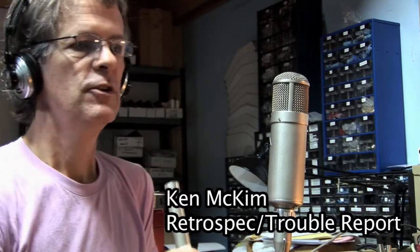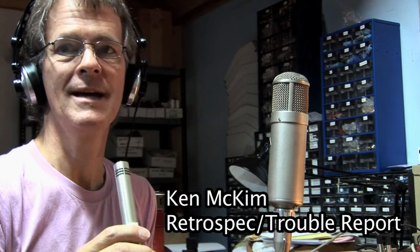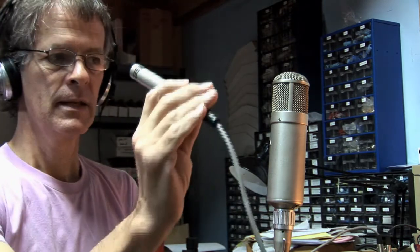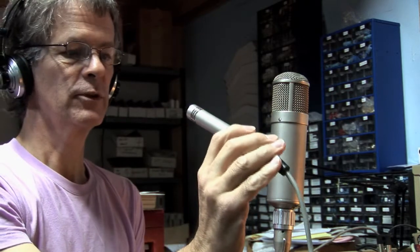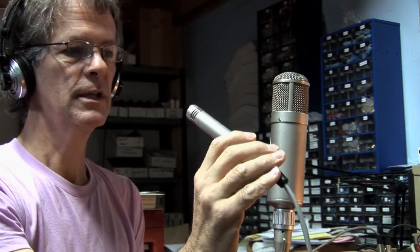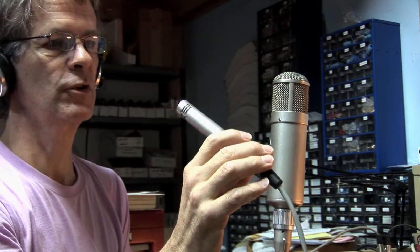Here we have two condenser microphones. One is a Neumann KM83, normally a very good sounding microphone. This one is in my shop and possibly has some problems with noise.